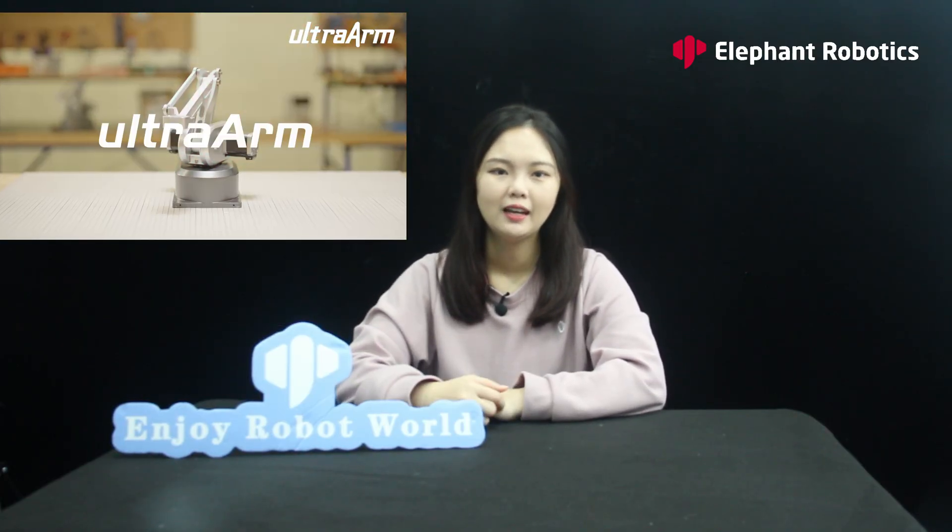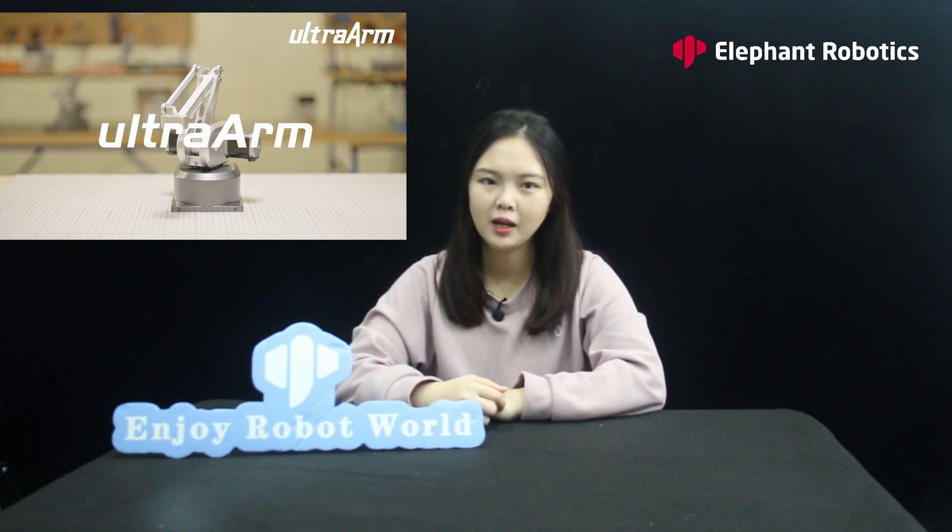Hello everyone, welcome to Elephant Robotics channel. Today we will review the Ultra Arm to see what the new robotic arm from Elephant Robotics has to offer.